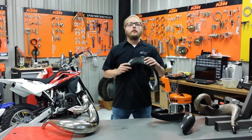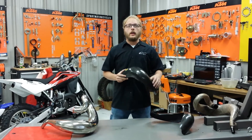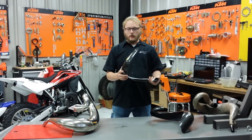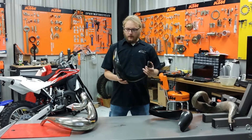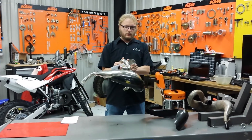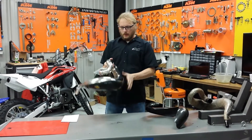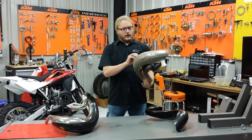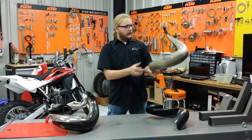Hey guys, Jamin here, CEO of P3 Deposits. I'm in the service department at AMC today. I want to talk to you guys about some pipe guards. Basically a pipe guard is a carbon fiber piece that fits on the front of your pipe. It keeps the pipe safe from dents and dings and stuff of that nature, like this little pipe.